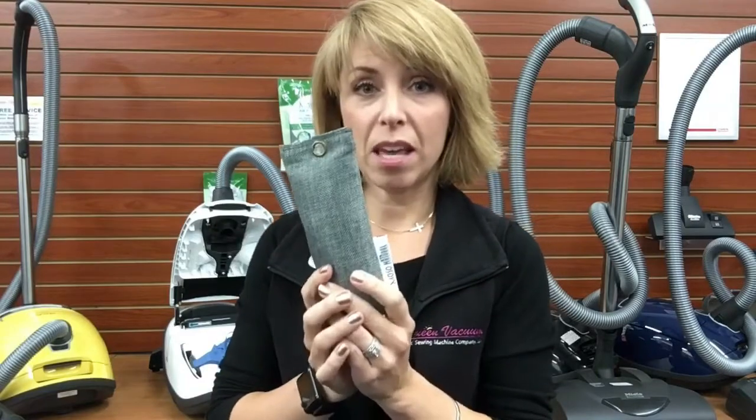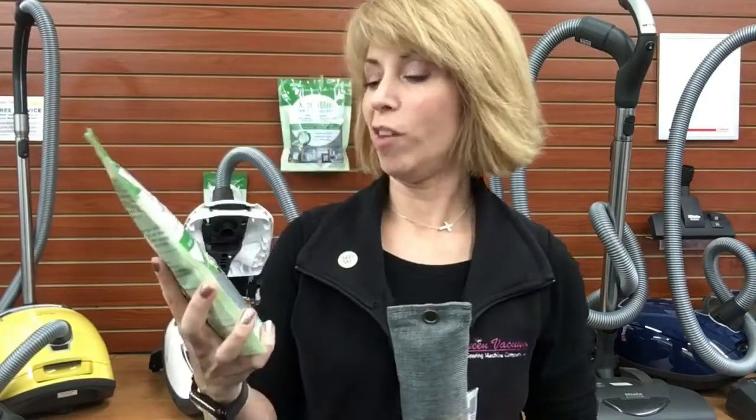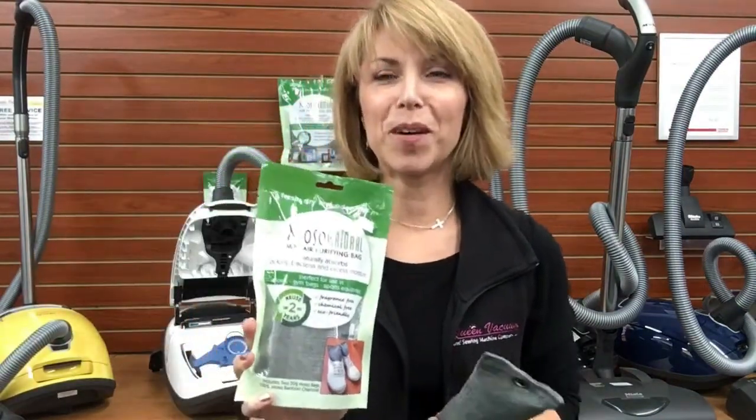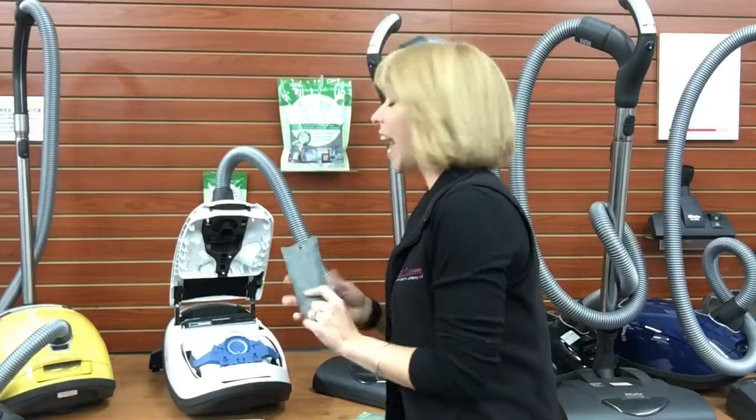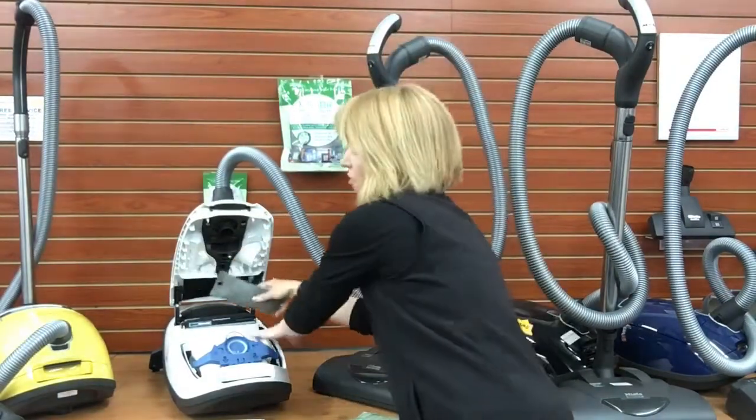Now the advantage of this is that this happens to be the small size. They come in a little packet like this — it's about 12 bucks. There are two in the pack, and they're small enough to fit inside a sneaker or something like a gym bag. But the advantage is that these also fit really well inside the compartment of your vacuum cleaner.